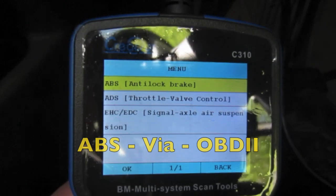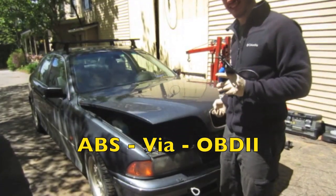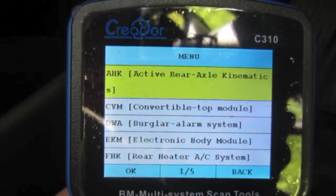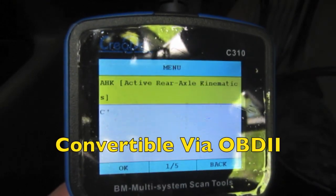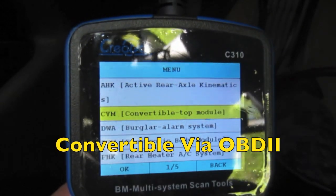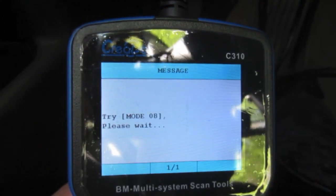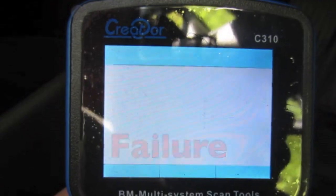How about ABS faults? We know we couldn't do it on the E39, but maybe this M3 can. But no luck. I started poking around a little bit more and thought how awesome it would be to be able to read convertible top faults, but again no luck.